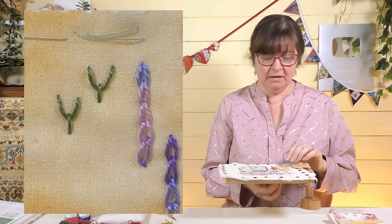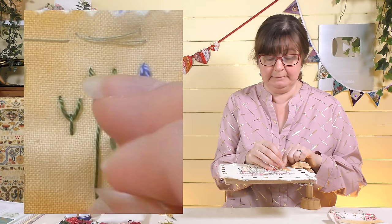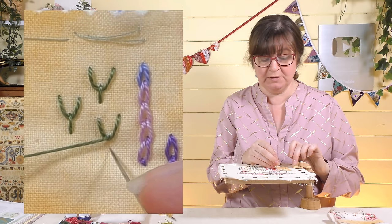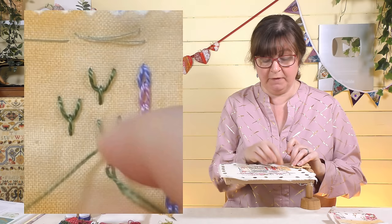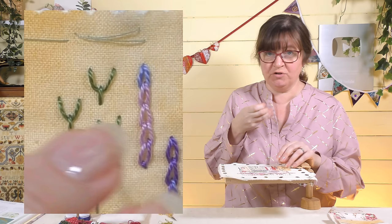We can also do rows of those and join them up to make a nice decorative row. The first one is exactly the same — up and down, make your little loop, up inside, and then down through to the back. You can choose how long you want this little stem: you can make a nice long one or a short one. If I do one that's about half the distance, I finish that off and come up underneath.